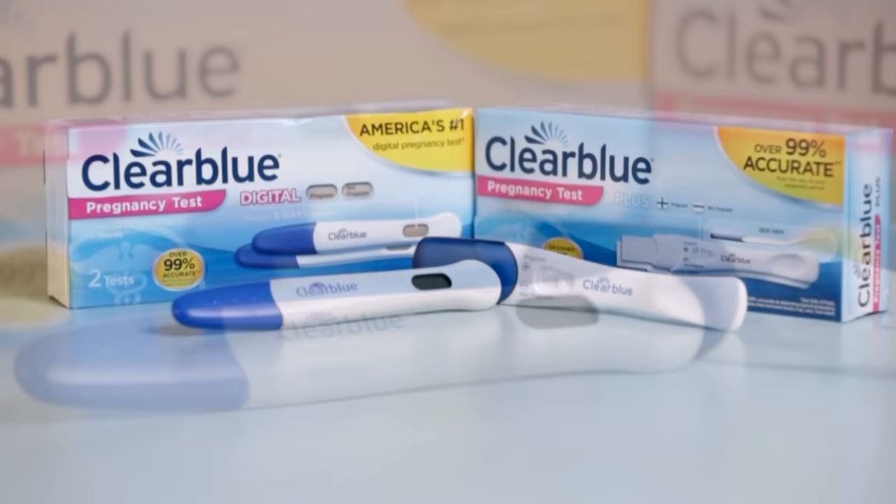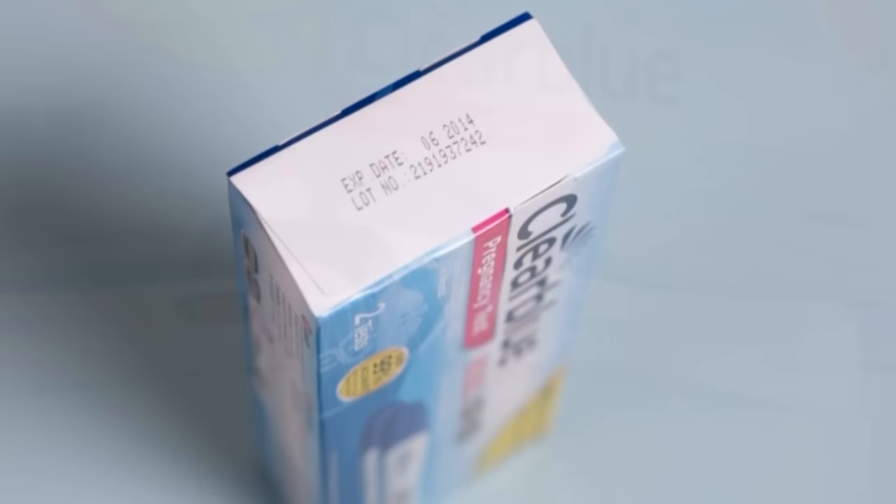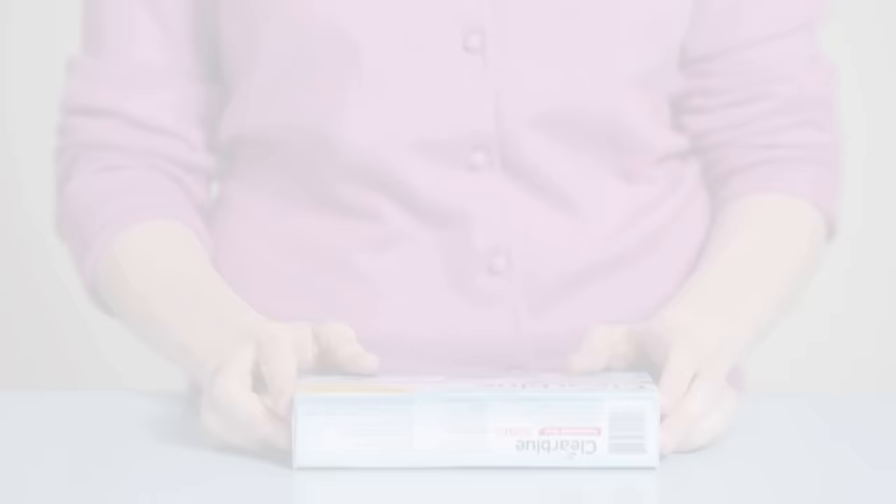Clearblue manufactures two varieties of home pregnancy tests: a digital version and a non-digital one. When you're ready to test, first check the date on the bottom of the box to make sure the tests haven't expired. If you're all set, open the box and remove one of the tests from its packaging.